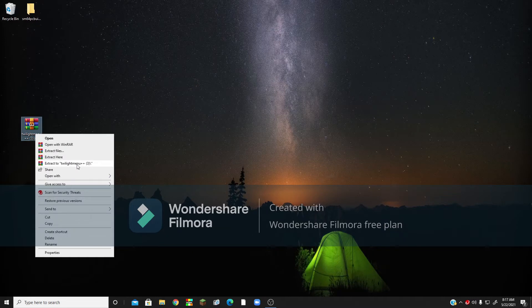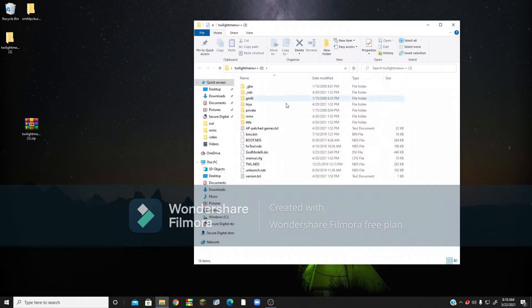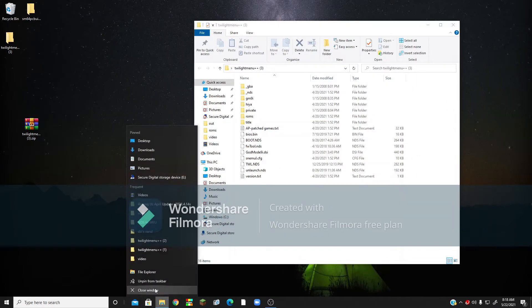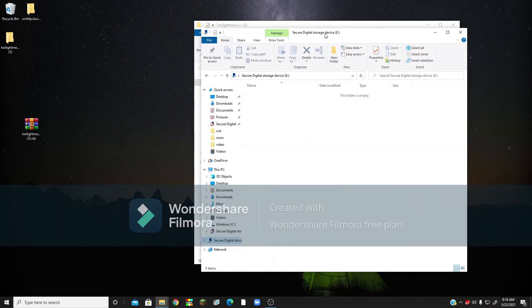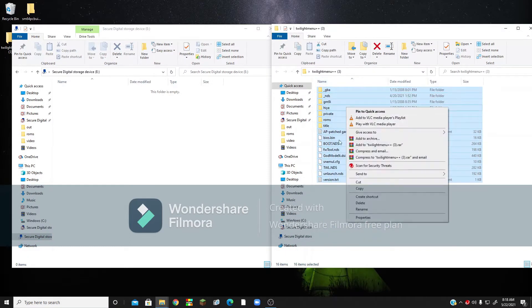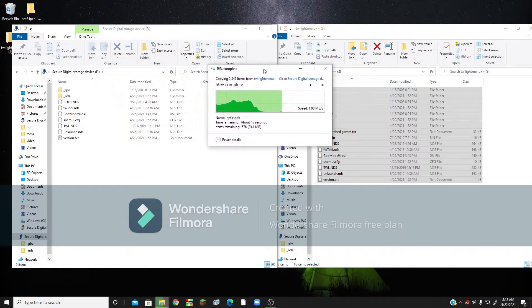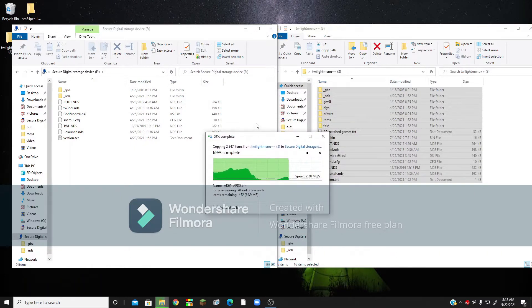Now right-click it and click Extract to Twilight Menu++. It's going to take a little bit. Once that's done, you can open that up. Now you want to right-click on File Explorer, click File Explorer, then click your SD card. Then you want to select all of these files from the Twilight Menu folder, and drag them over to your SD card. It's going to take about a minute or two.